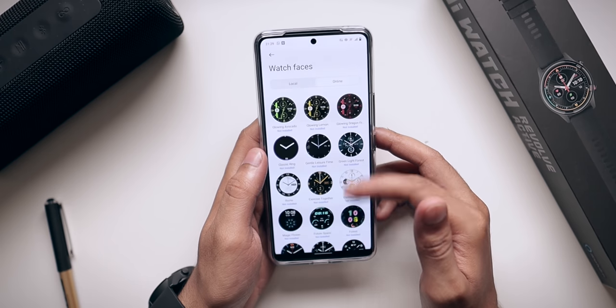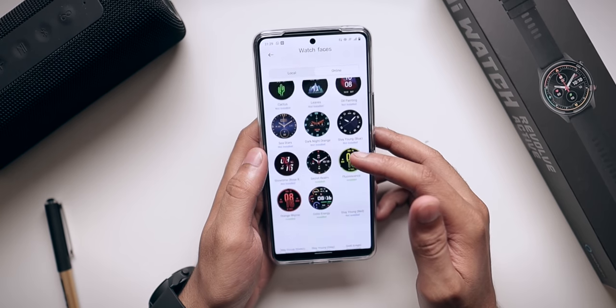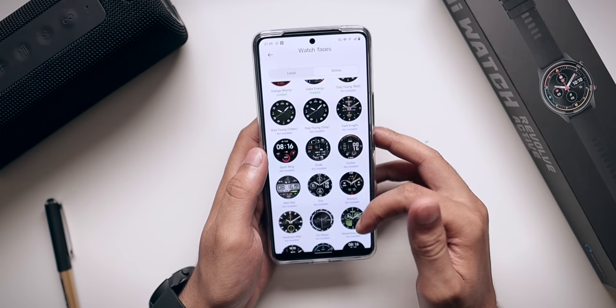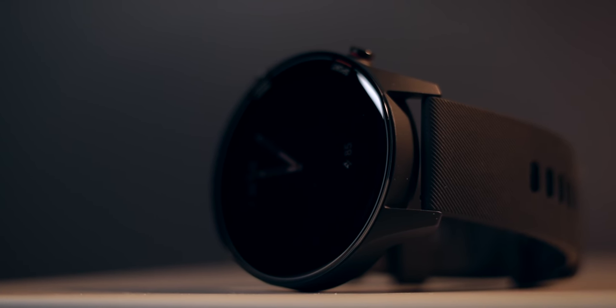For watch faces, you get four to five built-in options, but the app offers over a hundred to download. You can also set a custom photo as a watch face, so you have a lot of options. Overall, I'm impressed — Xiaomi has put together a very good package. I don't know the pricing yet while shooting, but I'd guess around 7,000 rupees, which seems fair. Check the description box for the final price. That's my unboxing and initial impressions of the Mi Watch Revolve Active — hope you liked it, smash the like button, subscribe, and I'll see you tomorrow.